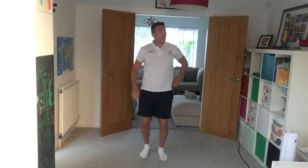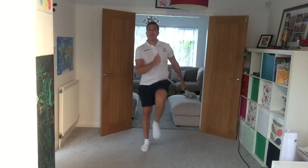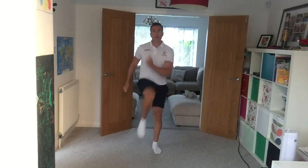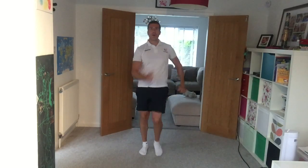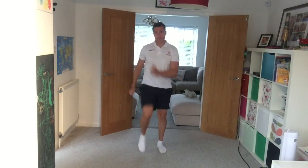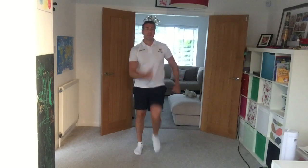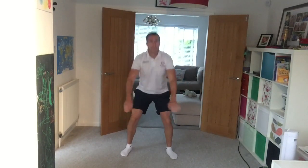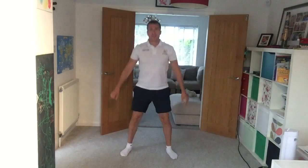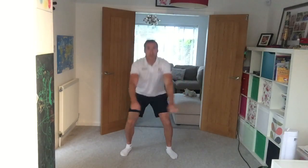Let's get started with a warm-up — just get marching on the spot. Get those knees higher and higher if you can, really draw them up. Perhaps add a little twist, bringing your elbows towards your knees — opposite elbow to opposite knee. Now let's do some easy squats on the spot. Nice and easy, we've just started our warm-up.